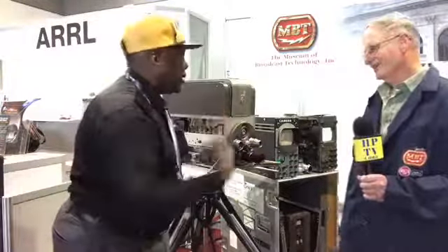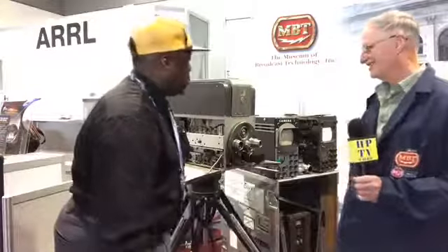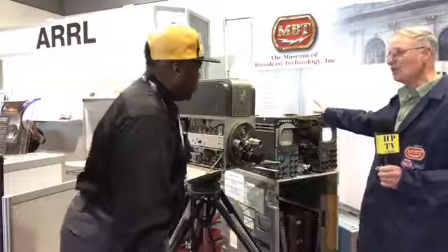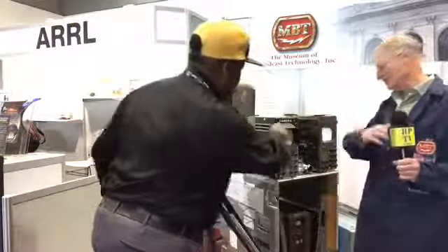I grew up with all this technology a little bit. Back in the 80s, I grew up with these. Well, most people had moved on by the 80s. But most people, when they went color, was the time. Those are the actual camera monitors?